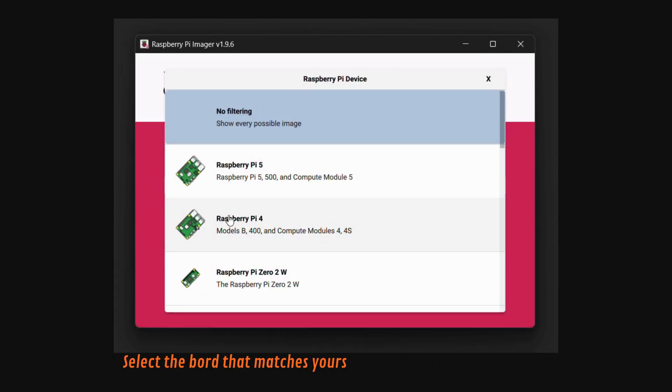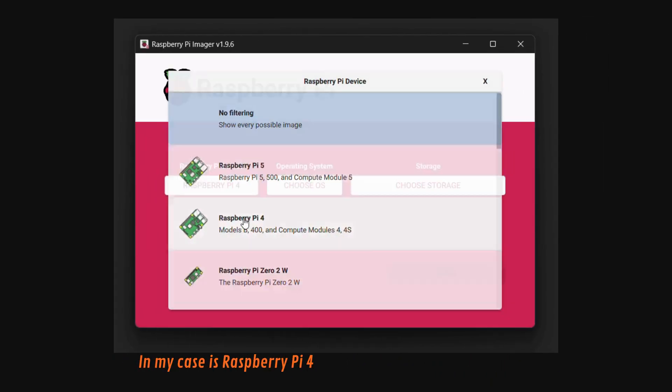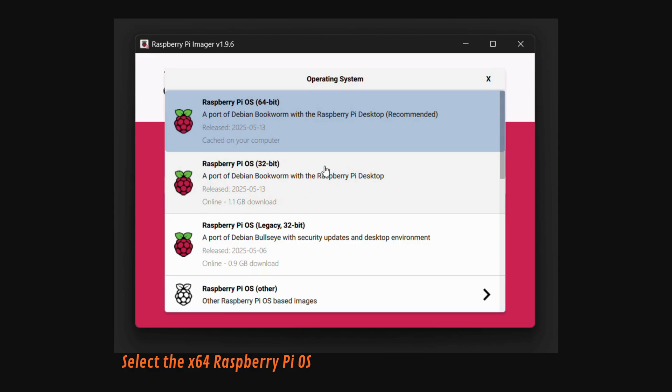To install the Raspberry Pi OS we will use Raspberry Pi Imager, which you can download for free.